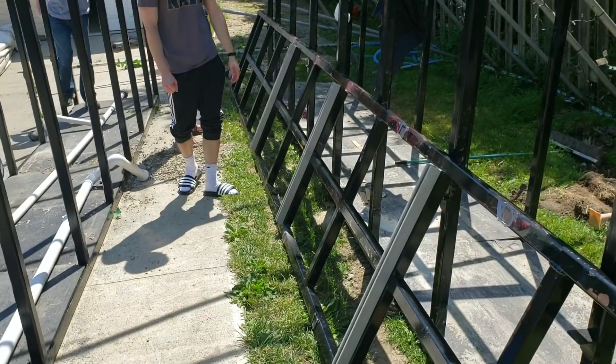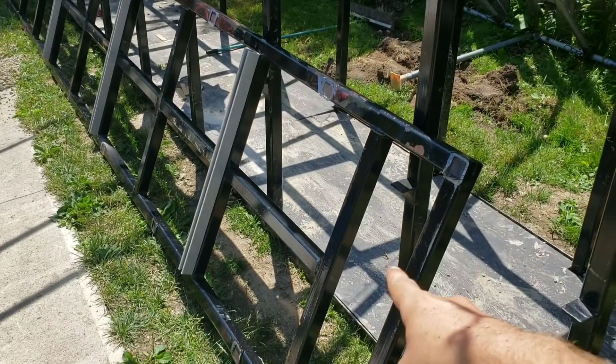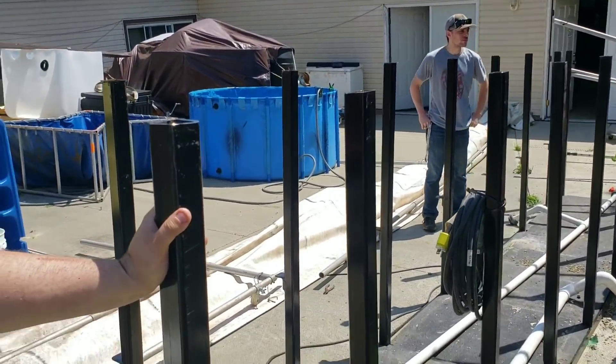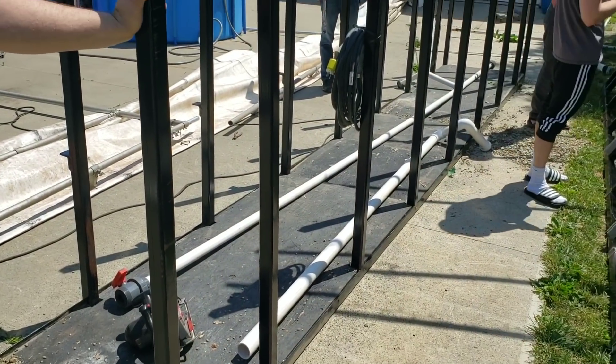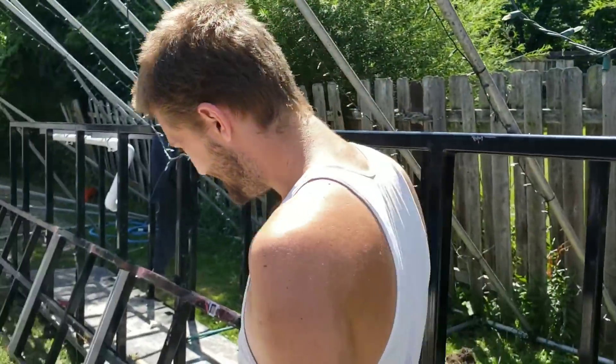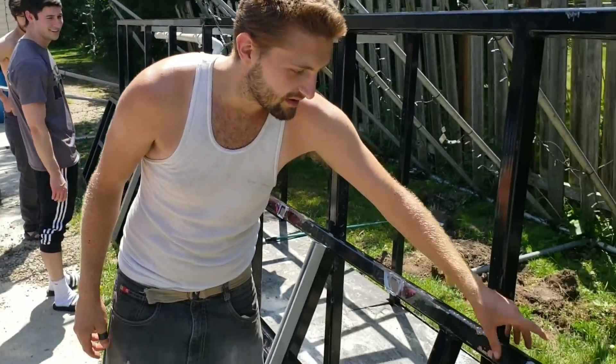Alrighty, my cameraman just kicked him out, but we already took the top of the stand off. Now Stephen can go and basically chop all these legs off, then we can clean everything up, and we can go ahead and weld. Cameraman's here — there we go.